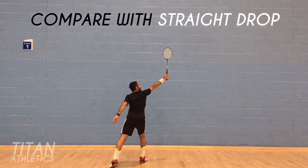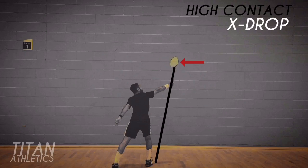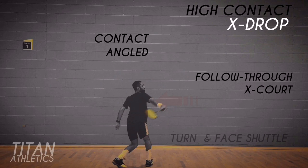Now let's compare the cross drop with the straight drop. The racket at contact in a straight drop is flush or square and the follow through is straight. Whereas the contact in a cross drop — in this case with a high contact point — is angled, and the follow through is cross court.